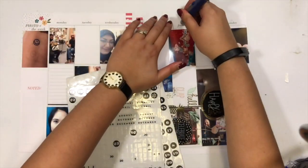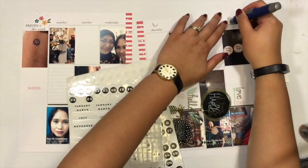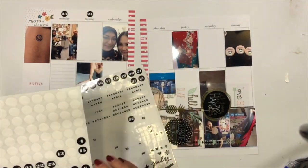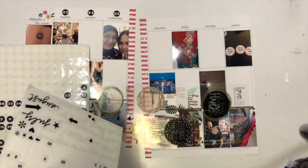In retrospect, I don't really like how I have two photos side by side, like I do for the photo of the week and Monday in the left-hand corner, but that's okay — I think I'm going to try to avoid this in my next spread.